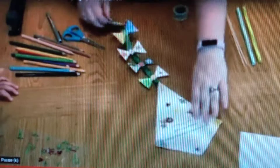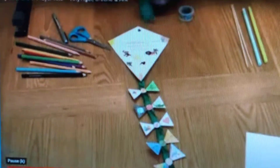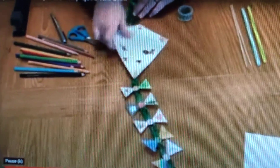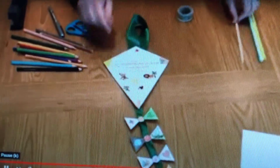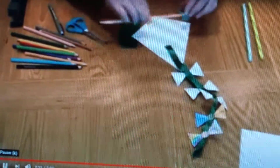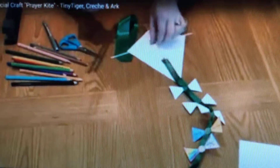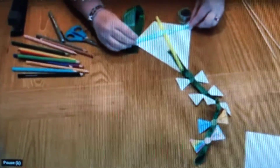Once you've attached them all, you've finished your kite! It's up to you how you want to display it. You could take a piece of ribbon and add a loop to the top so you could hang it up. Or if you're feeling adventurous, you could use some bamboo skewers or some straws and attach them to make the back of the kite, then attach some string to it and see if you can get it to fly on a windy day.